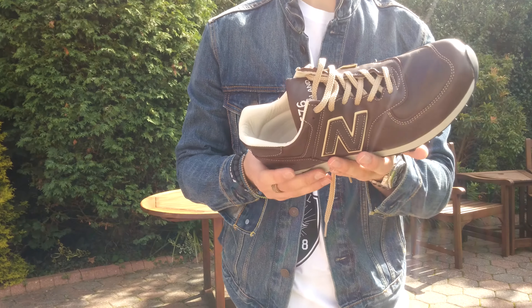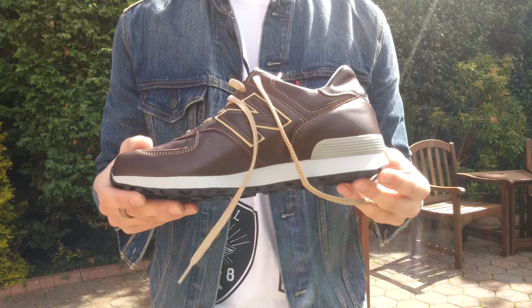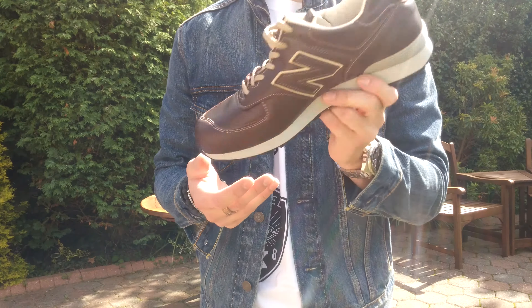I'll have an on-feet look of these up in a minute in my next video. Got them for £18. Check your local New Balance outlet near you — there's about 8 pairs left in one of these sizes. I got an 8.5.